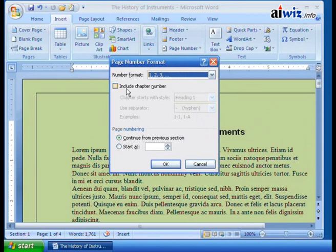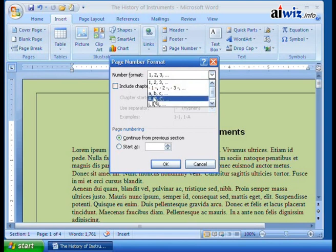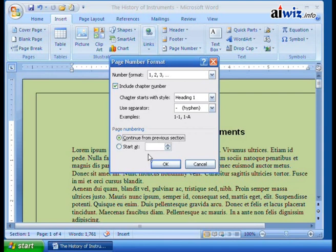You can format the page numbers — what type of number format do you want: standard 1, 2, 3; dashes next to it; A, B, C; Roman numeral types. You can include chapter numbers so it'll be a Heading 1 style with a hyphen — Chapter 1, Page 1. You can continue from a previous section, or start at a certain page. You might not start page numbering until page four, or commonly start on page two.